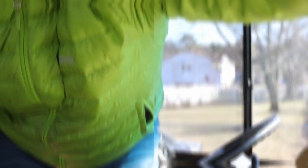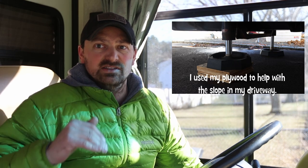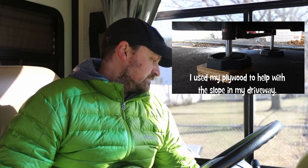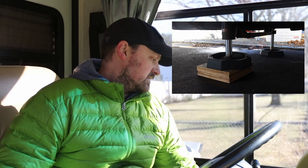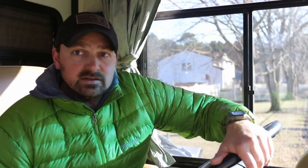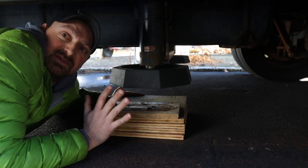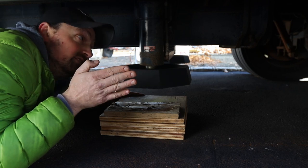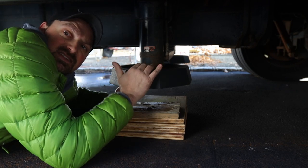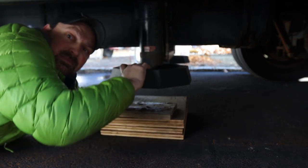My GoPro died so I really can't see what I'm doing — I'm running back and forth. I'm just trying to get the passenger rear one to come down. My driveway is kind of sloped, so I can't see well. My rear end is higher than the front end, which means I couldn't get the rear one to snap in. I put four pieces of plywood and a little wedge to get that last lip to pop on.